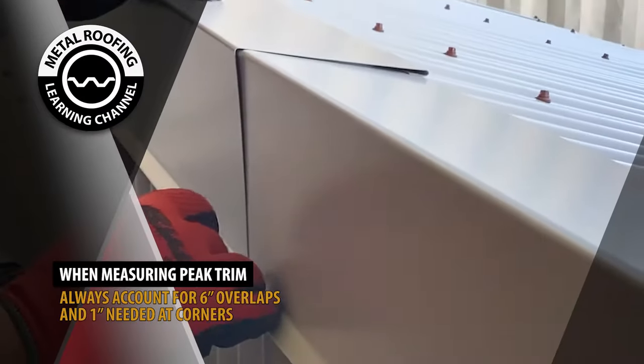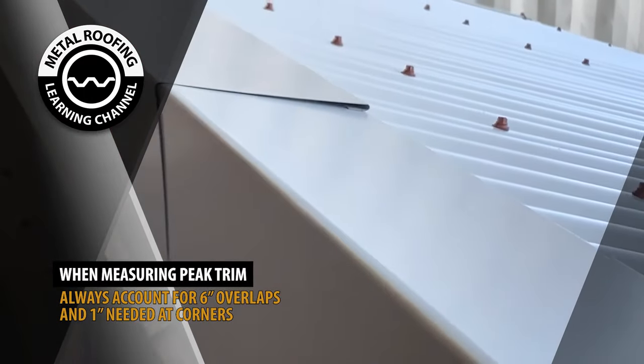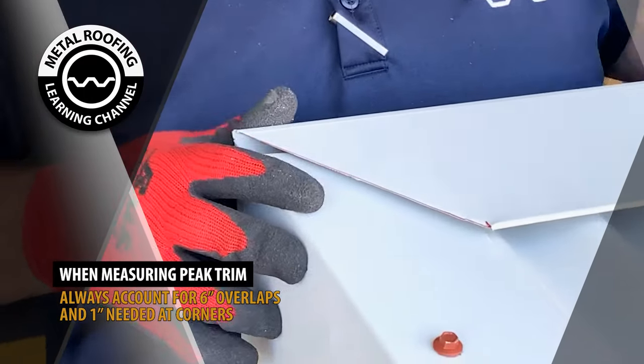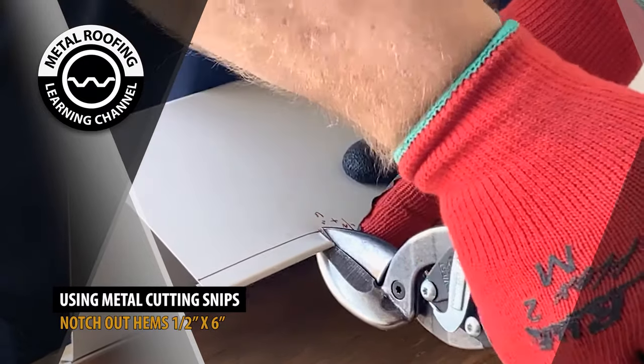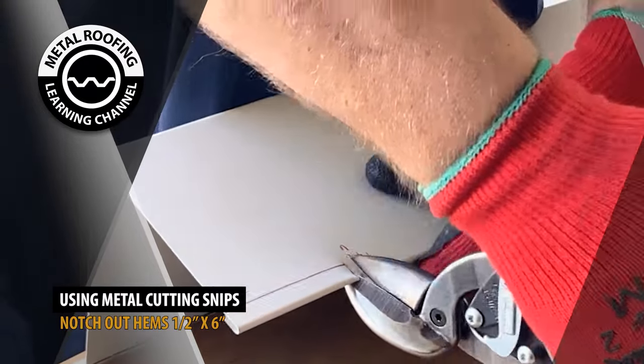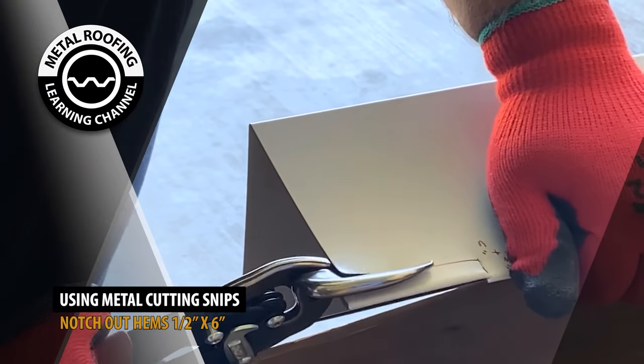Overlapping peak trim. When measuring the distance of your trim, you should account for 6 inches needed at overlaps and 1 inch needed at ends. Start by notching out the hem 6 inches by half inch. This will allow the trim to fit into the adjacent piece.